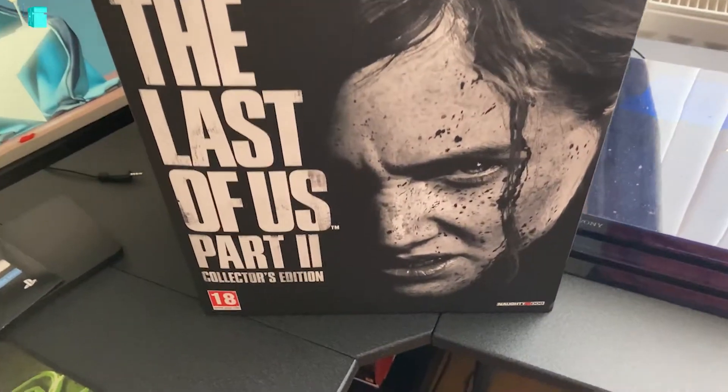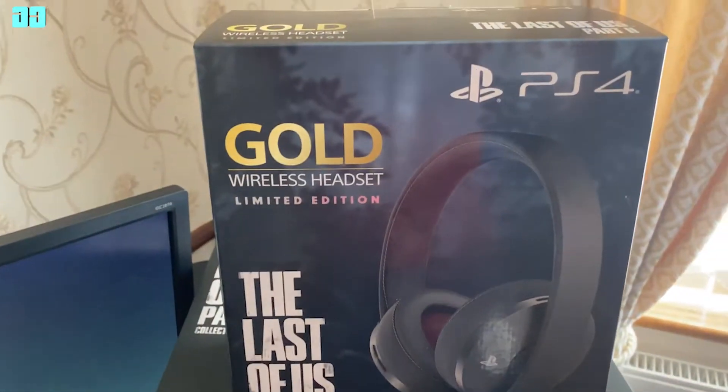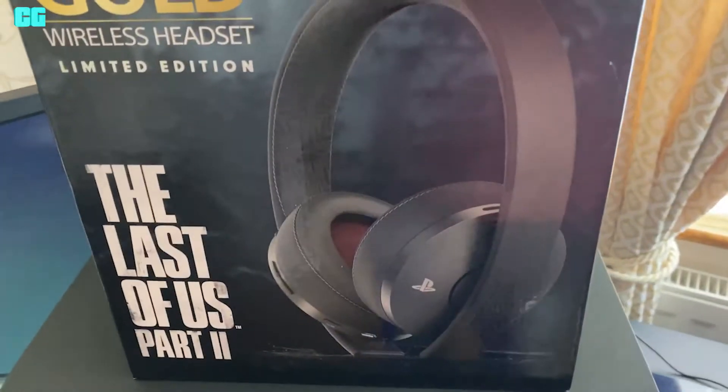The Last of Us Part 2, Collector's Edition and the gold headsets. Let's unbox them.